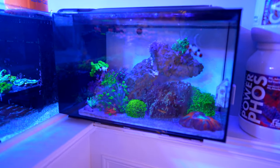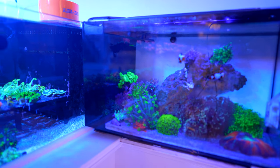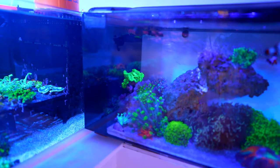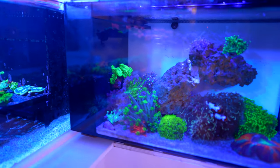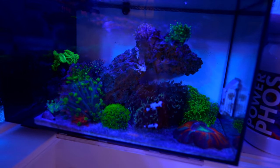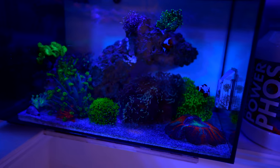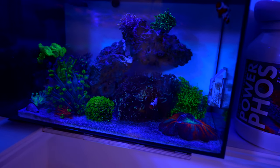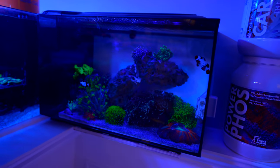The nano tank is extremely low flow — no powerhead, only the stock pump for return — yet everything inside is visibly moving. This would make a perfect desk aquarium. There are even floating clouds inside and it's designed so they float without concern.